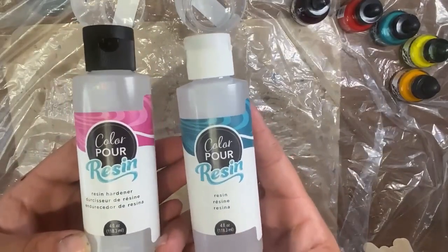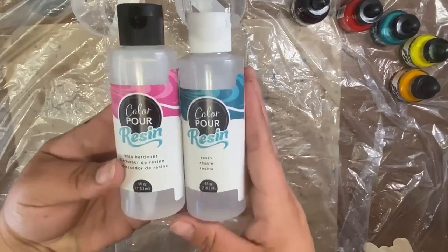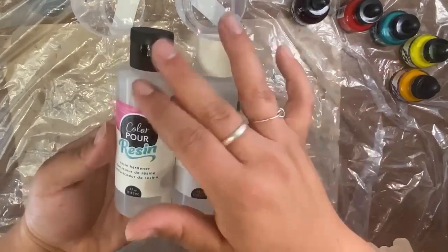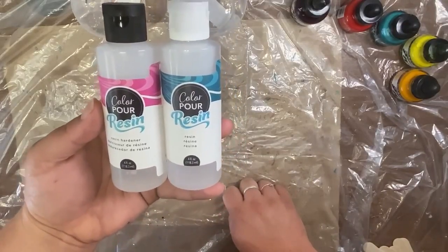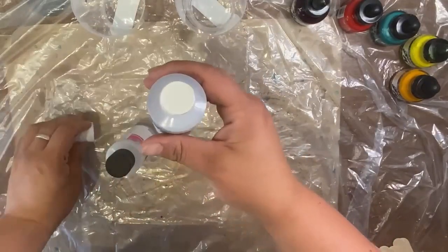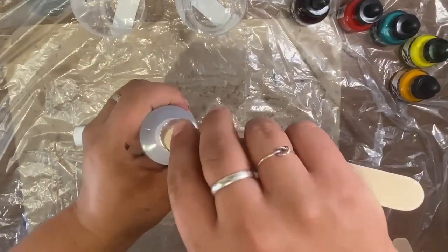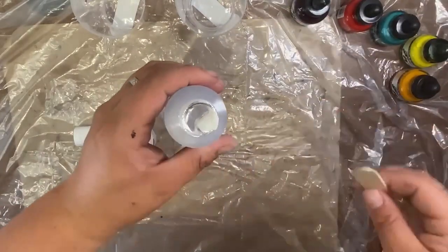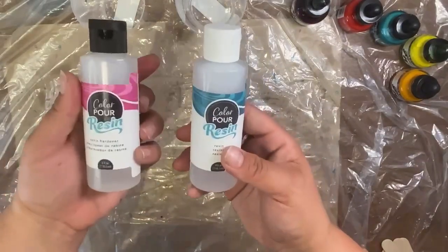I'm going to pour equal parts of my resin and resin hardener. One thing to notice about these bottles — you have a white cap for the resin and a black cap for the resin hardener. You don't want to mix up your caps, especially if you're saving some for a later project. They have a nice squeeze top and a little seal on them, which can be a little hard to get off. I just take a popsicle stick and pop right through it.